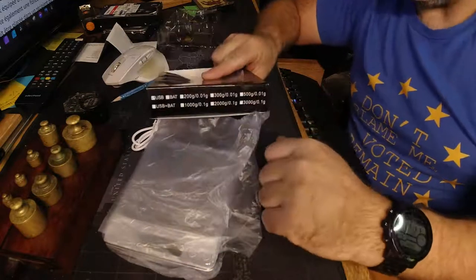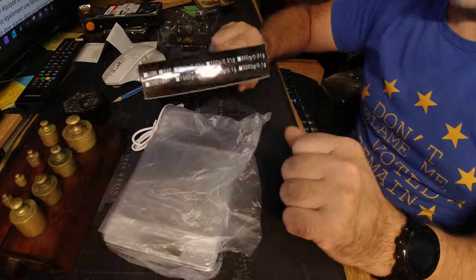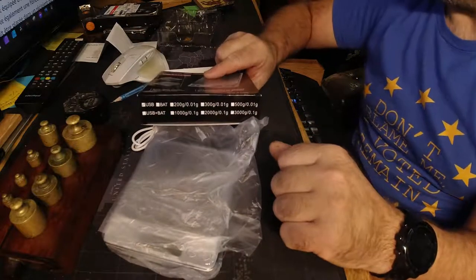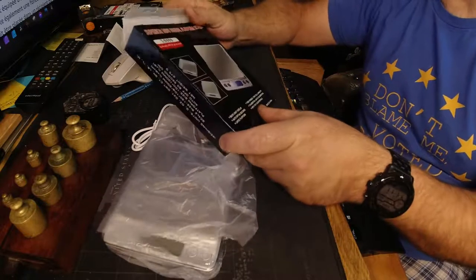So I got the 3kg model because it suits the range of things that I want to do with it. And one tenth of a gram - that's pretty close for me. I'm not measuring drugs, you know.